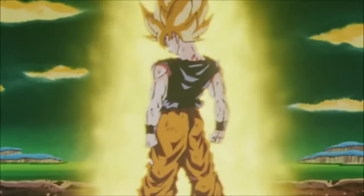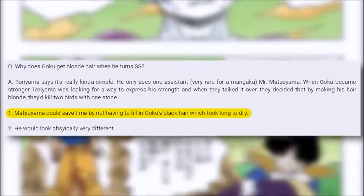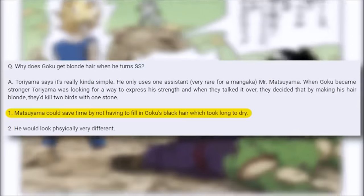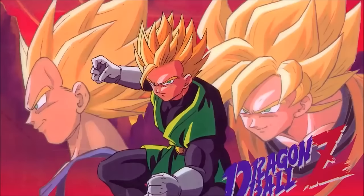Toriyama once remarked that the reason he chose a lighter golden hair is so his inker wouldn't spend so much time inking Goku's dark hair — which was Toriyama doing a tongue-in-cheek joke. I don't think he was fully serious, but it was a brilliant idea to create something so iconic.